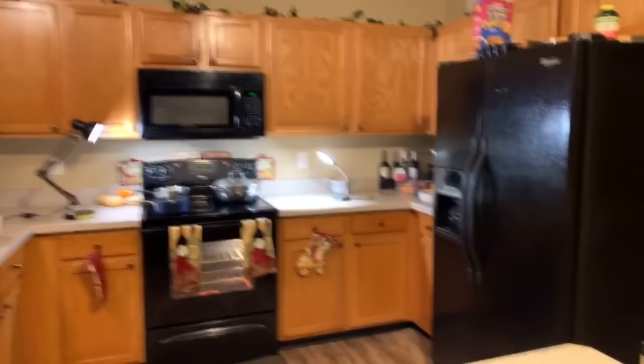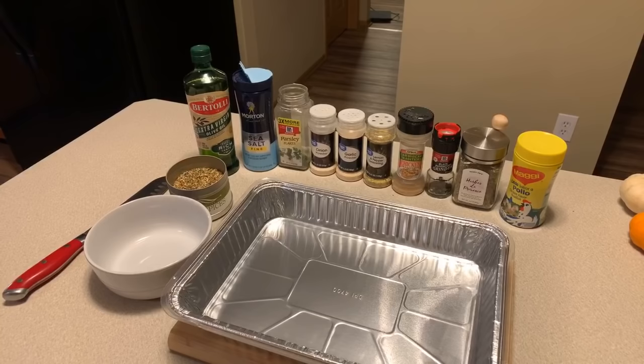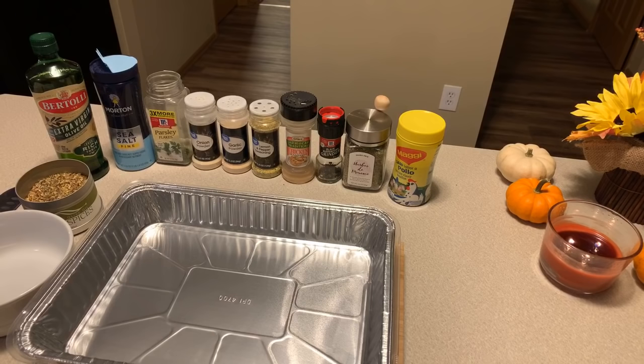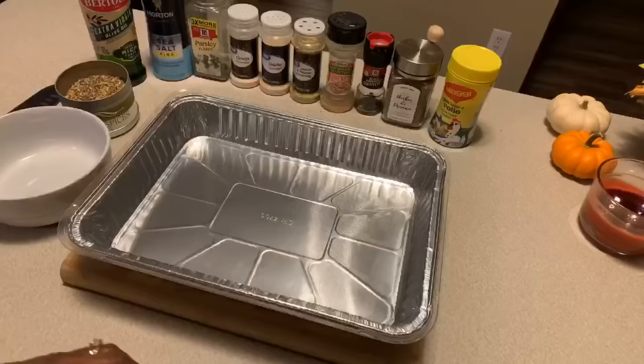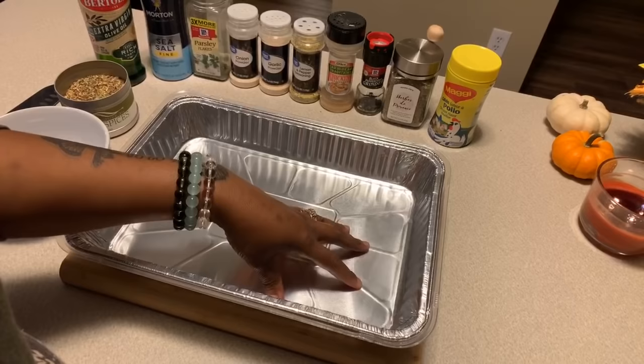Here are the ingredients. You're going to need Cornish hens, extra virgin olive oil, sea salt, parsley flakes, onion and garlic powder, lemon pepper seasoning, chicken seasoning, cracked black pepper, herbs de Provence, and Maggi Pollo. You're also going to need a baking dish that is deep enough to catch the juices — these Cornish hens let off some juice, so a deeper pan keeps that juice locked in and prevents spills in your oven.